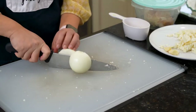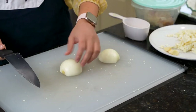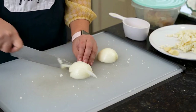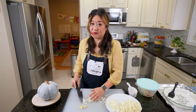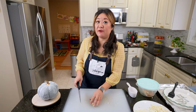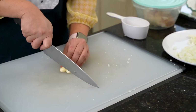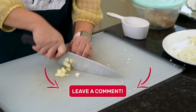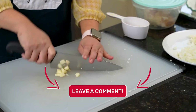I like to do my mise en place, meaning you do all your chopping in advance. I'm going for about a small to medium onion, diced — it's okay to add it to the same plate. And then my favorite part — I actually hate mincing garlic — but we need three cloves of garlic, minced.